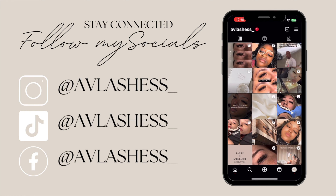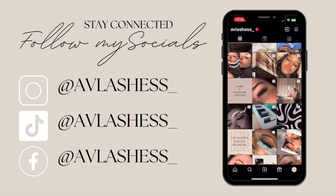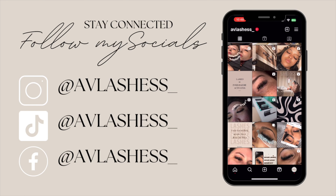Hey guys, welcome back to my channel. Today I have a very short video for you guys just to show you what I do before I actually start applying lashes to my client's eyes.